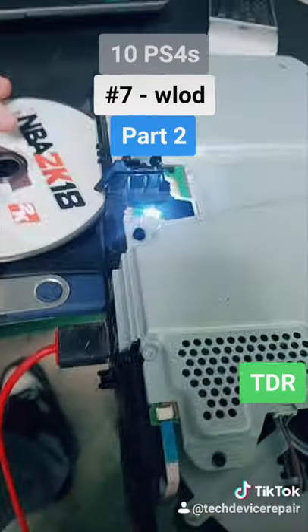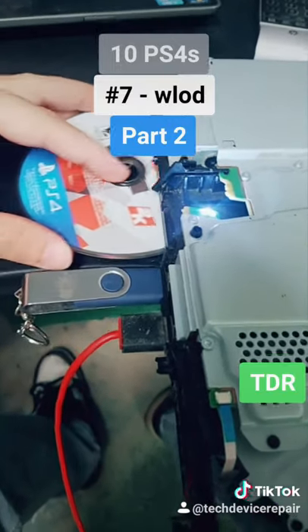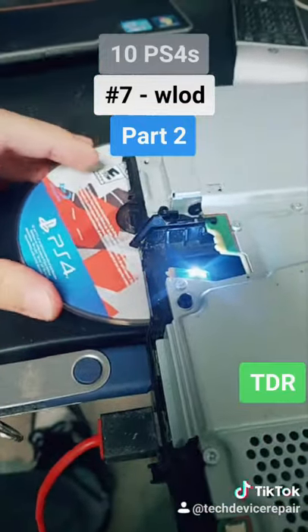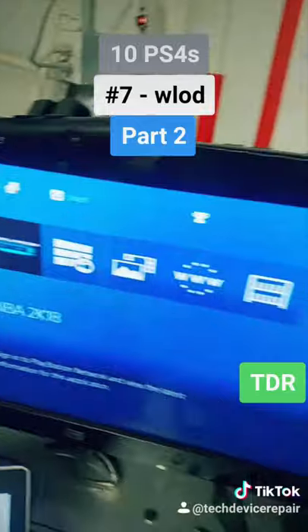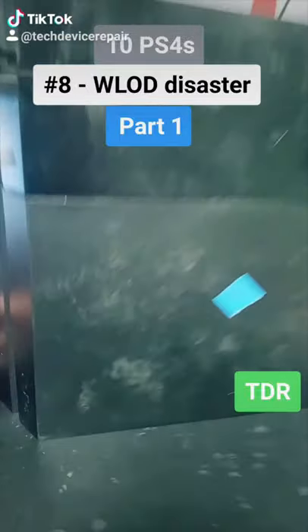I'm telling you, if I can't fix a WLOD nobody can — I fix every single white light of death for the PlayStation 4. Of course this is a scam lot from somebody who wanted to scam everybody. The disk doesn't get pulled in properly — I'll need to fix that before selling it. But this one is ready for resale.